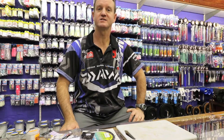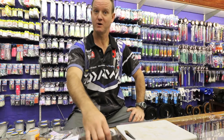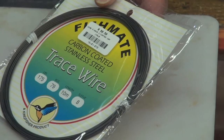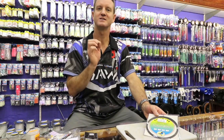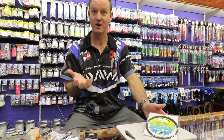Continuing with slide traces, I'm going to show you how to make a heavy duty competition slide trace. What we require is 175 to 200 pound carbon coated wire, and the reason we use carbon coated wire is the plastic is a lot thinner on it. It does not burn or kink as easily as normal nylon coated wire.